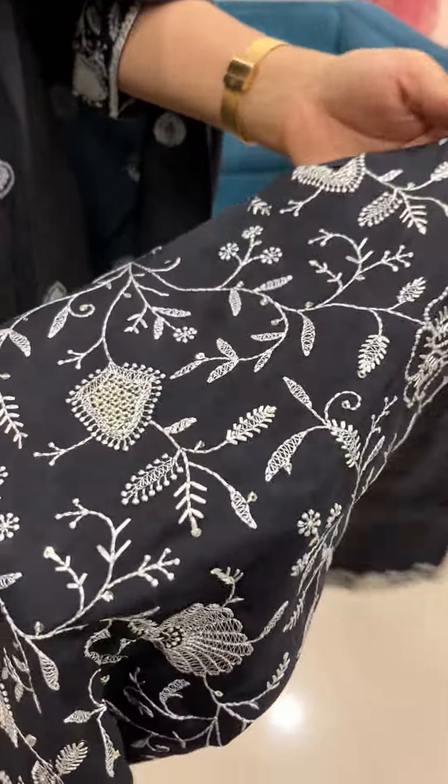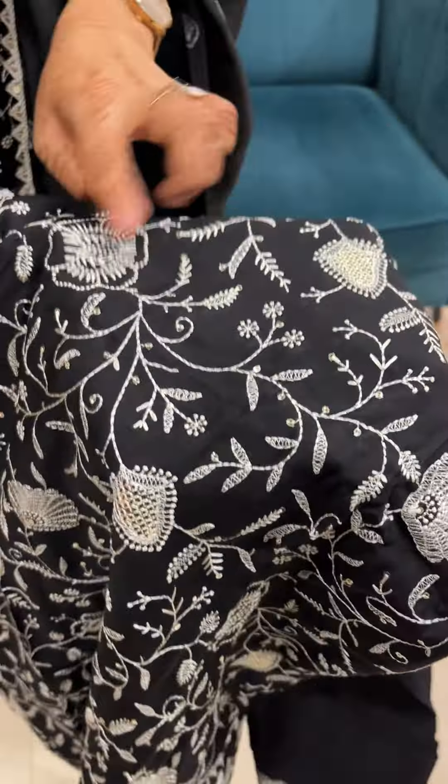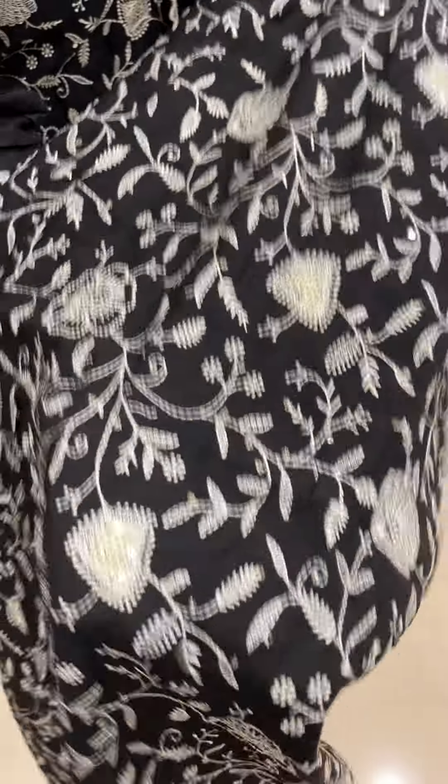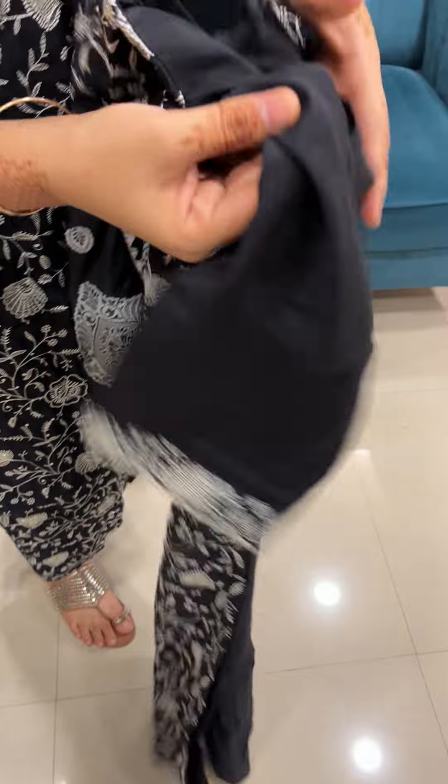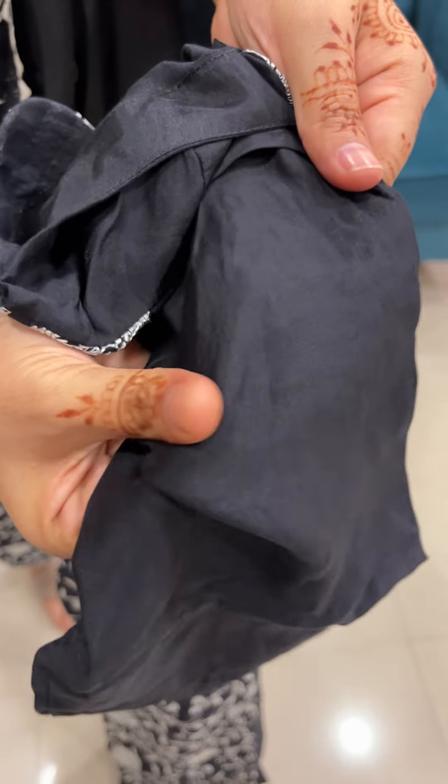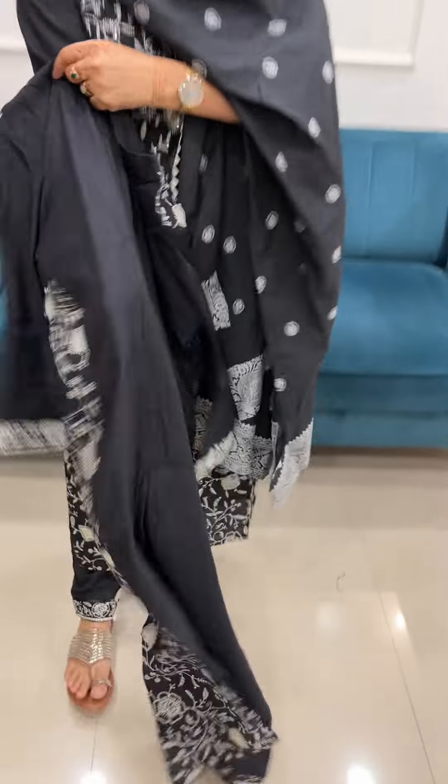It is a complete threadwork with sequence work. On the top, throughout threadwork, sleeve also. The border is a threadwork. It is a soft fabric. It is a silk fabric. It is a cotton lining.